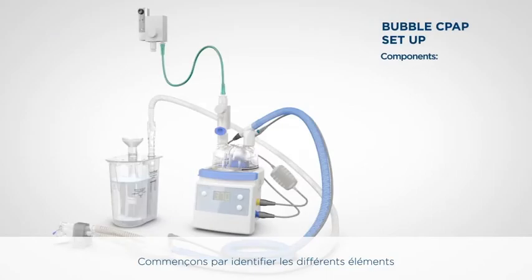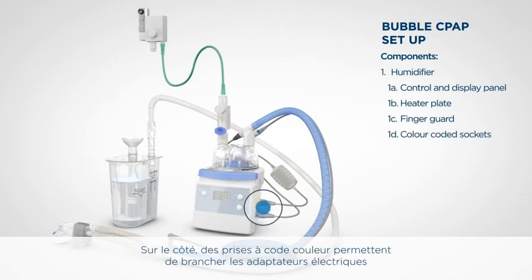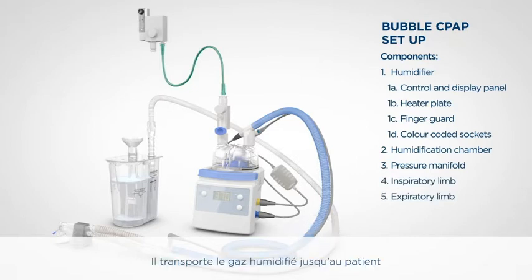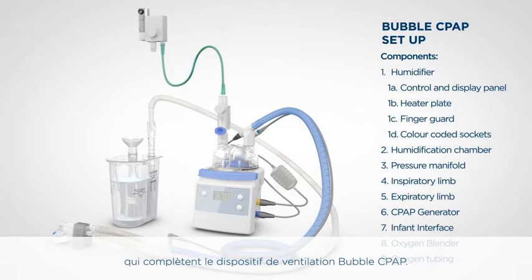Let's start by identifying the components of the F&P Bubble CPAP delivery system. This is the humidifier. It has a control and display panel at the front, a heater plate and finger guard on top, and colour-coded sockets to connect electrical adapters and sensing probes on the side. This is the humidification chamber that holds water. It is filled from a rigid or flexible water bag through the water feed tube. This is the pressure manifold, designed to limit the pressure to 17 centimetres of water at 8 litres per minute. This is the breathing circuit. It carries humidified gas to the patient and also carries the expired gas back to the CPAP generator. This is the CPAP generator — it maintains mean CPAP pressure. You can also see the oxygen blender and oxygen tubing used to complete the Bubble CPAP delivery system.